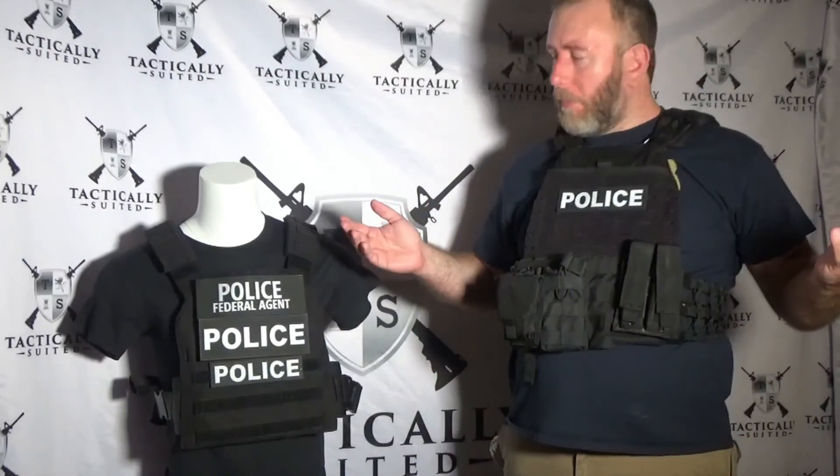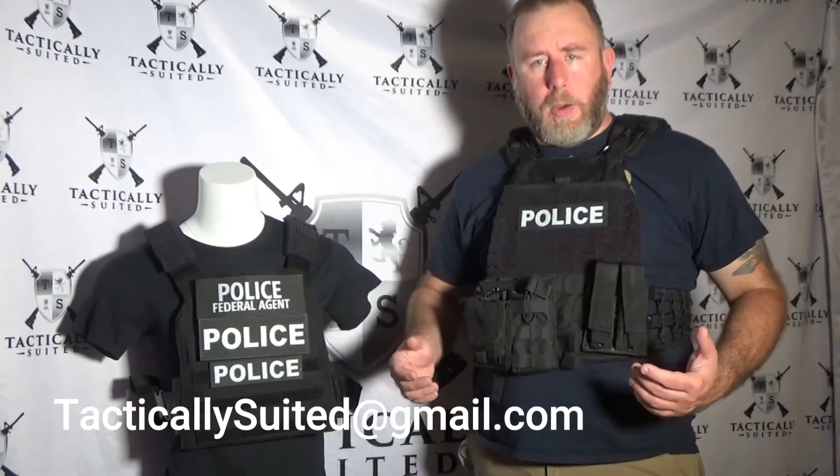As you can see, it's extremely reflective, making this great for officer protection. It serves a dual purpose — clearly identifying you as police during the day, and also in low-light situations at night. Please feel free to comment on the video or email us at tacticallytsuited@gmail.com, or go through our website at tactfullysuited.com.